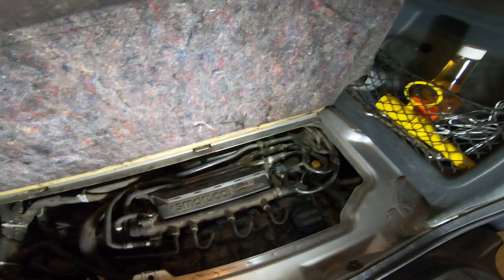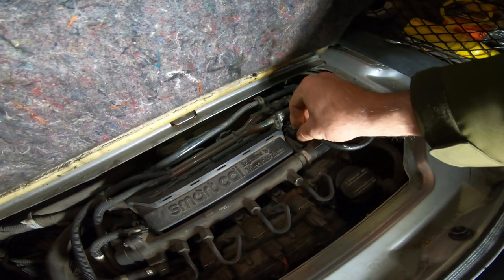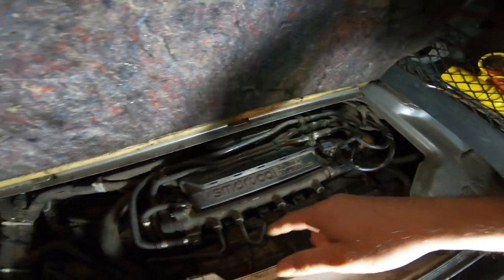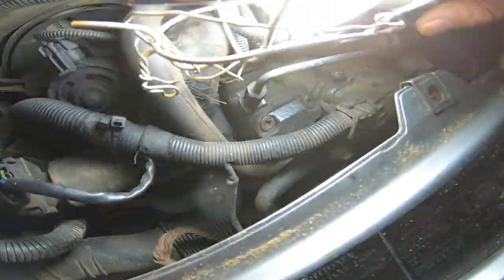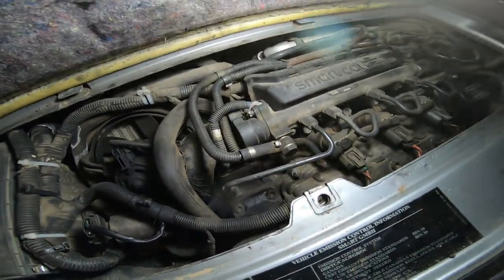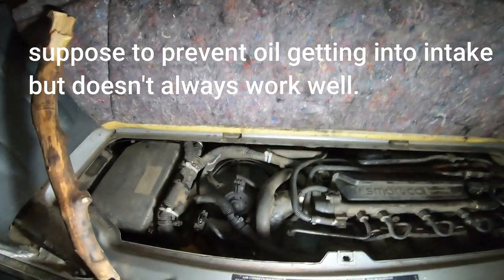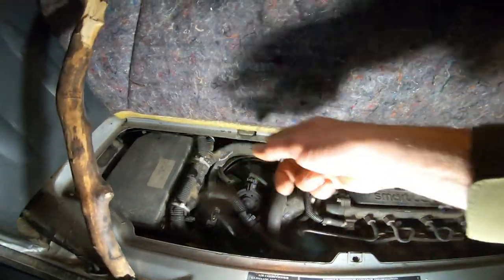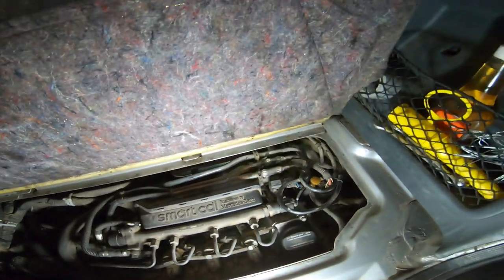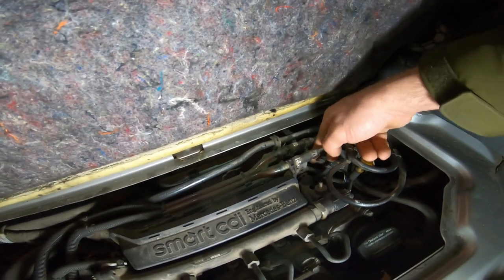The problem with these is there's a little hose going to it. When these cars get a few miles on them, the venting from the crankcase system — there's a little screen where it comes out to keep oil from escaping — allows oil vapor to get into the intake. It goes into the intercooler, settles in the low spots, comes up the intake, and after a while you get a little bit of that oil in this hose that supplies manifold pressure to the sensor.